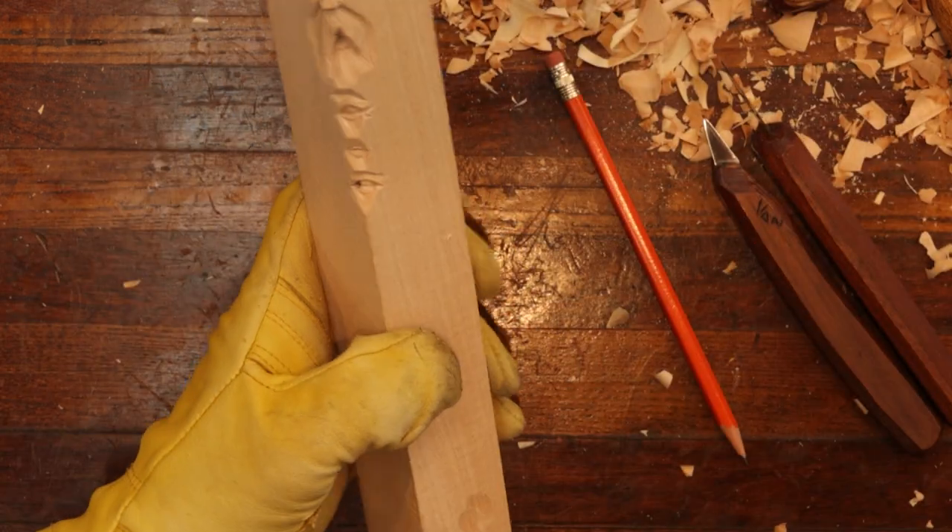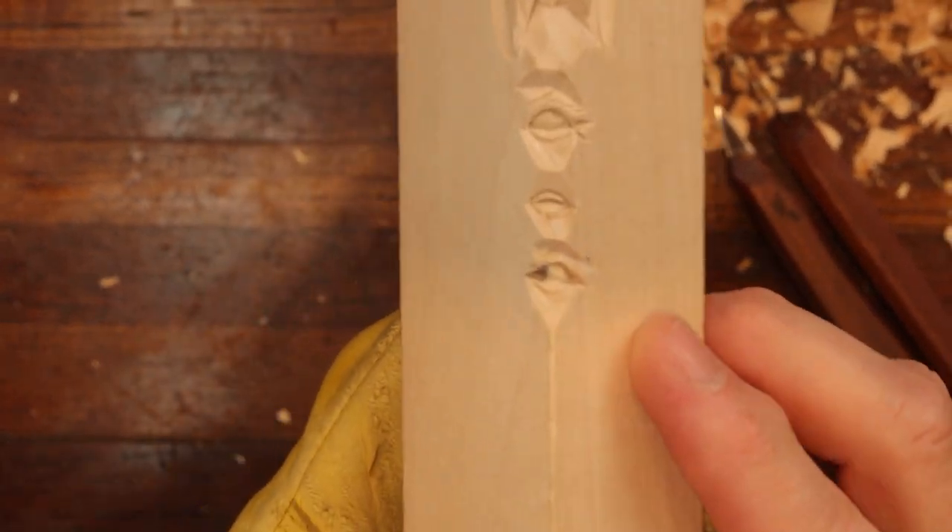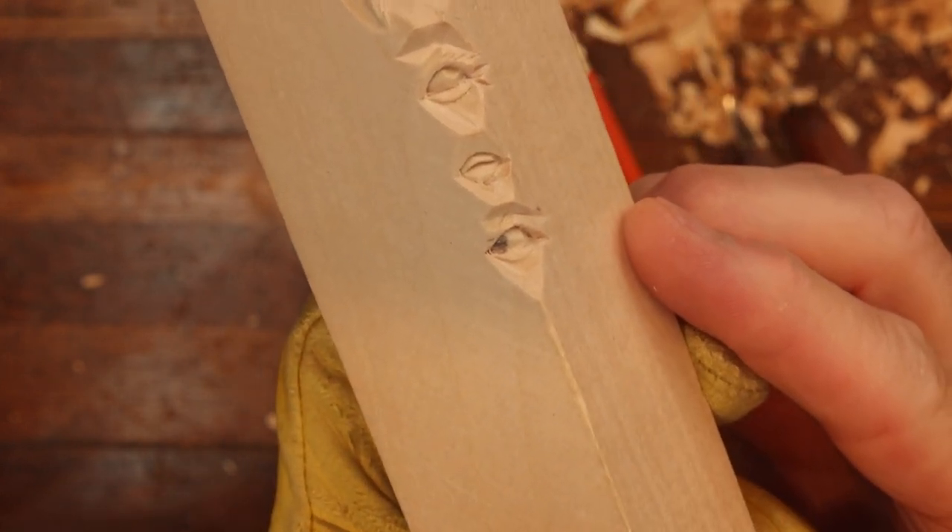Let's take our brush and see what we've got. Let's get this up here in the camera where you can see that eye. That was all done with a knife. And you can, too, if that's the only thing you've got. That's pretty neat.